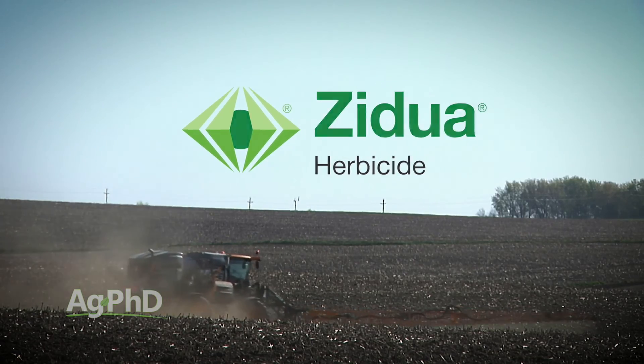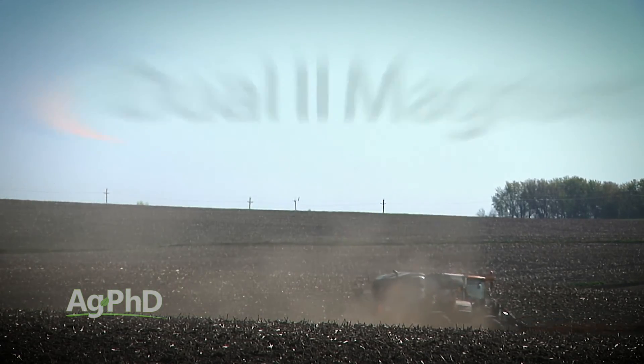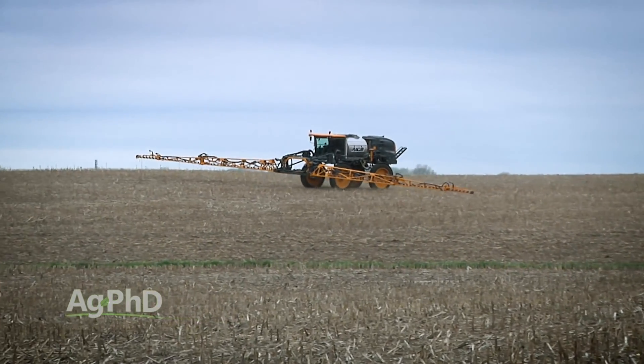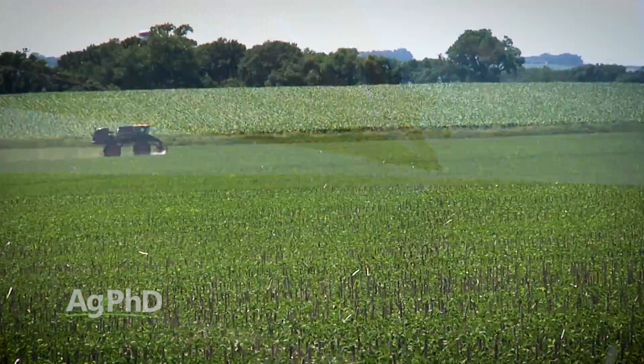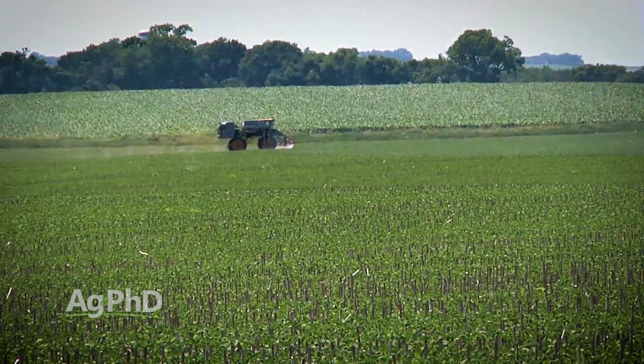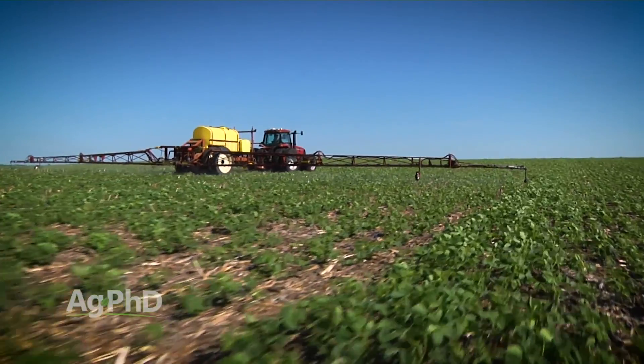Another mode of action that gets talked about a lot in the early pre-emerge market is the Group 15s — maybe a product like Zidua or Metolachlor. Some of those products are getting used in different pre-mixes early in the season. But those products are likely our best option for residual control in-season, like in our first post-emerge pass. You could add in a Group 15 in many cases and extend your residual window further into the season. If you have resistance to one of those three sites of action, you could insert a Group 15 instead so you still have three effective sites of action pre-emerge. Depending on the rate, you could potentially use a Group 15 again post.